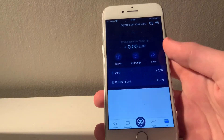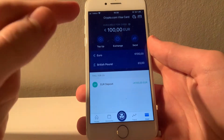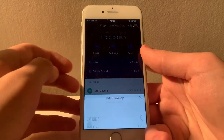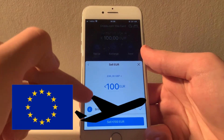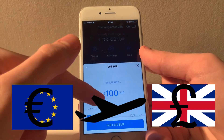Now you can see that I have some balance available on my card that I can simply go ahead and spend like normal. The app does however have some features that can help you with this. The first of which is Exchange, which allows you to convert funds on your card from one currency to another. So if I live in the EU but want to travel to the UK, I can simply convert some euros to British pounds in order to avoid exchange fees once I am there.